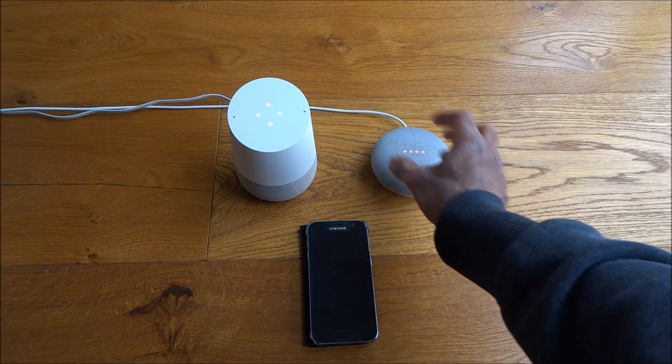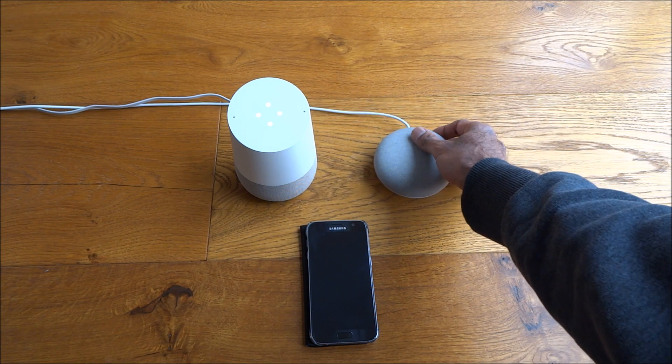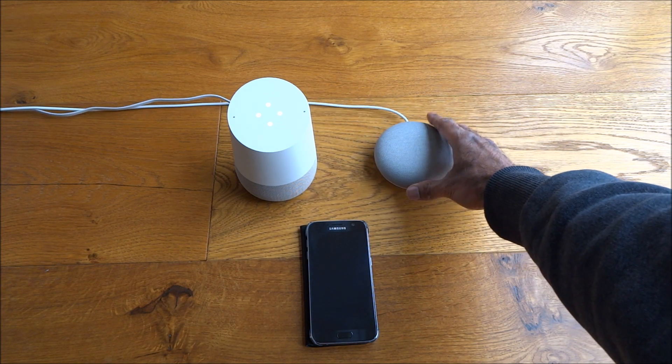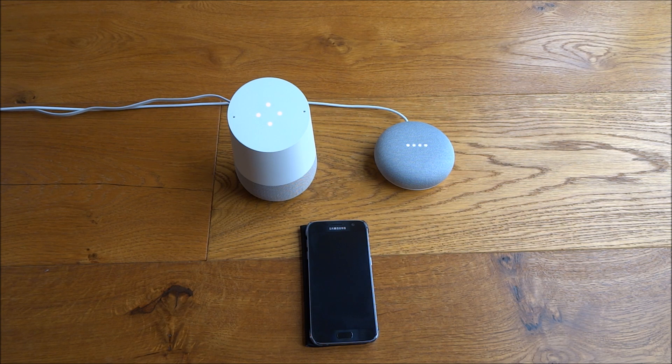Just to prove a point, let me mute that device and turn on my Google Home Mini and show it in action on there. Okay Google, call Geek Street. The device responds: 'By the way, the person you're calling won't see what number you're calling from. To set up caller ID and start using your own number, go to the Google Home app on your phone.' Calling Geek Street mobile.